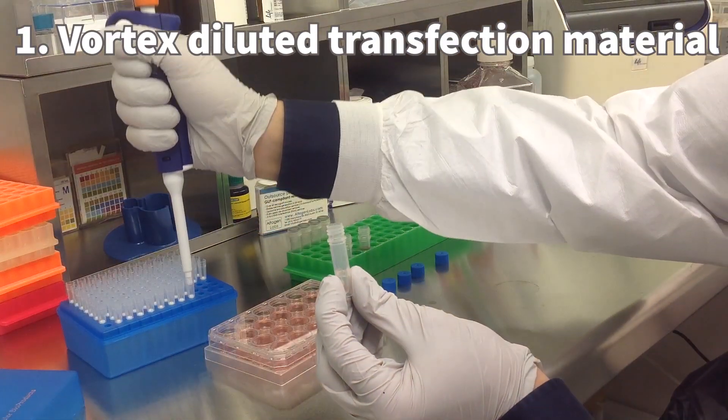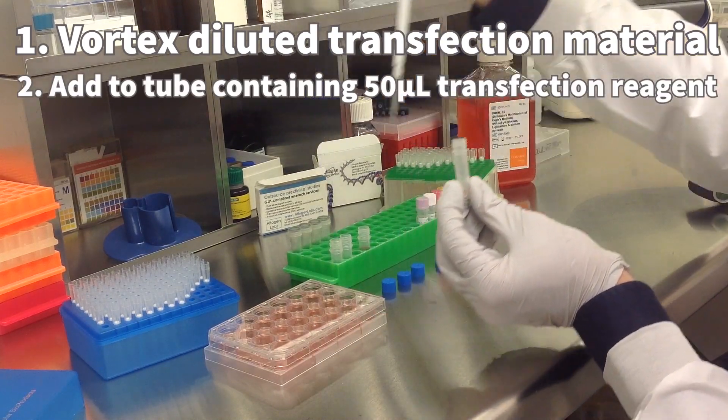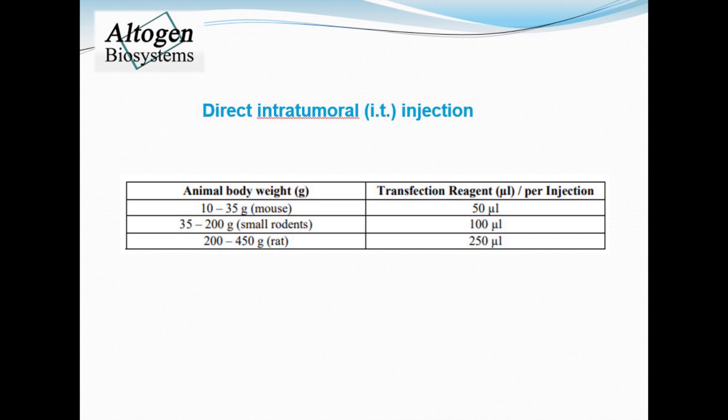Make sure to vortex the diluted transfection material before adding to a sterile tube with transfection reagent. For tail vein IV use 50 microliters of transfection reagent, and for intratumoral administration use the chart to determine the optimal volume.